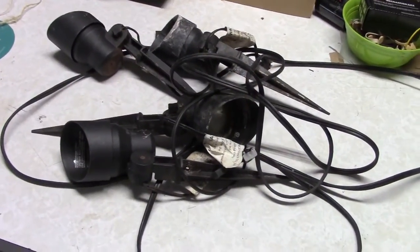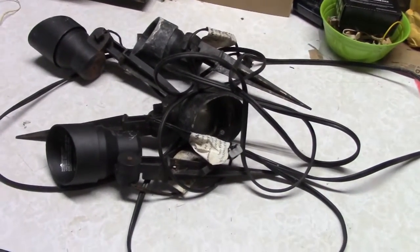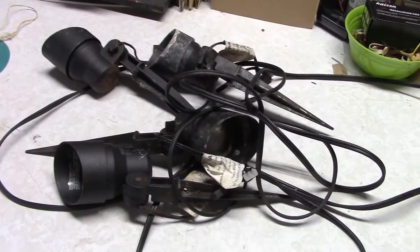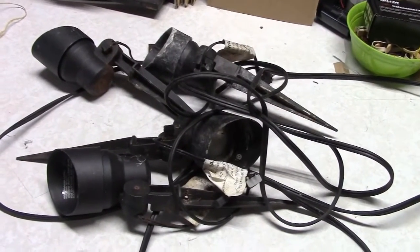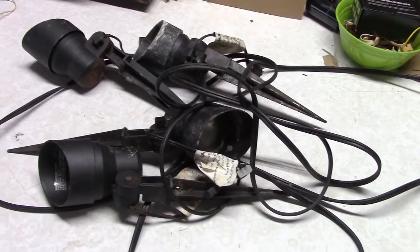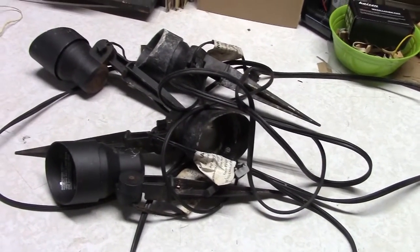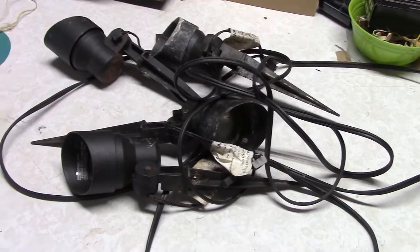I recently started a project to replace my existing landscape lighting or accent lighting around the house. This pile of parts and wire is some of what I took out of the yard. I found this stuff to be unreliable, and with all the wire running around in the bushes getting wet and getting hacked at by the people working on the bushes, it just wasn't a good solution. So I set some objectives for the new project: to simplify the whole system and hopefully improve reliability and get less maintenance.